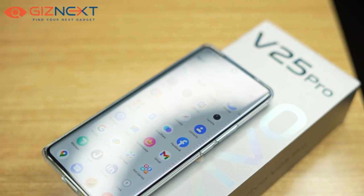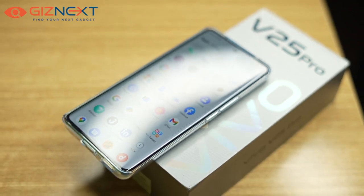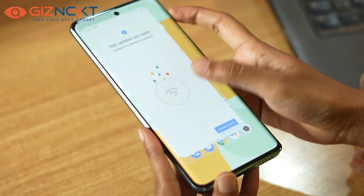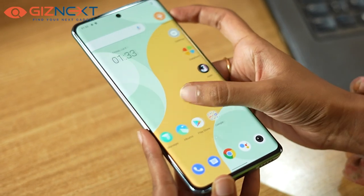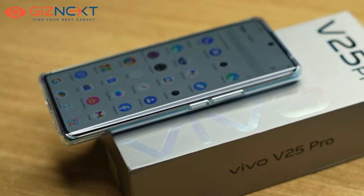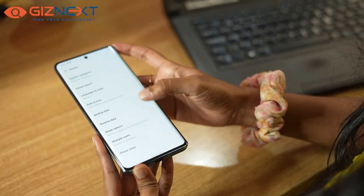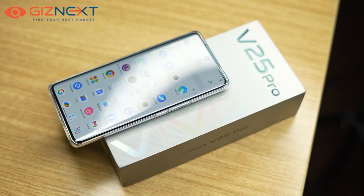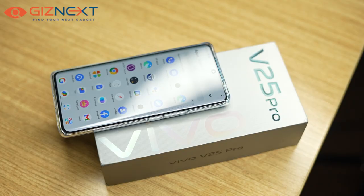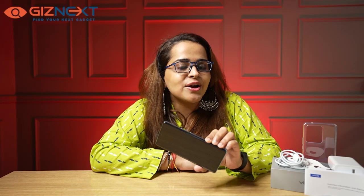The 6.56-inch curved display has thin bezels. It is an AMOLED panel with a refresh rate up to 120Hz and a touch sampling rate up to 300Hz. The AMOLED display offers good brightness levels and is suitable for outdoor usage. Compared to other smartphones, the display offers accurate colors.